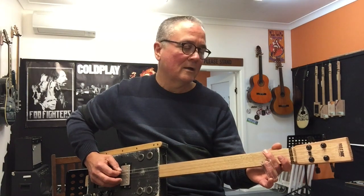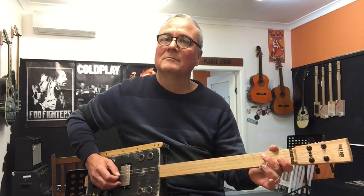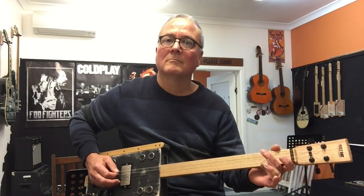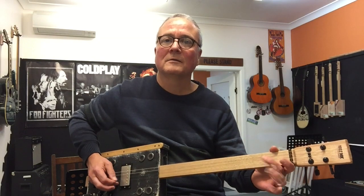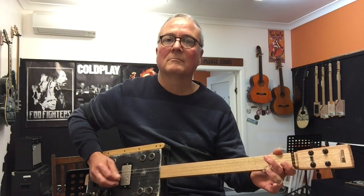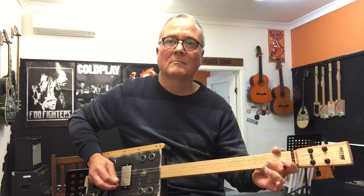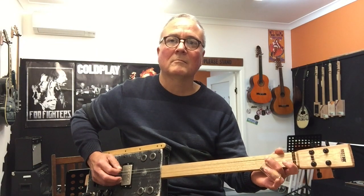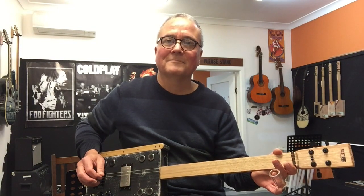And when you bring it over to the third string, or the fourth string on this guitar, bend it down slightly, because you're bending it up to make it sound like the third fret. Have a go.